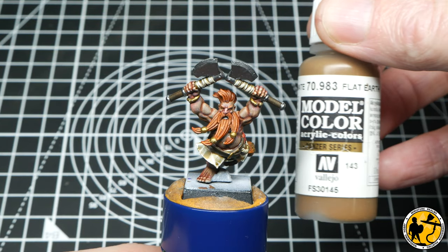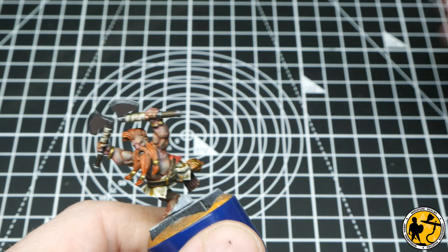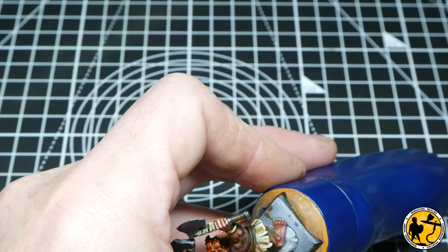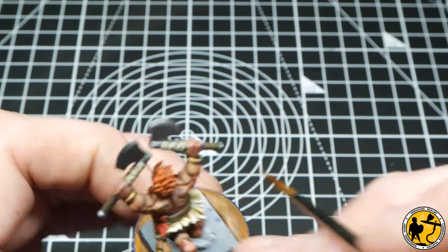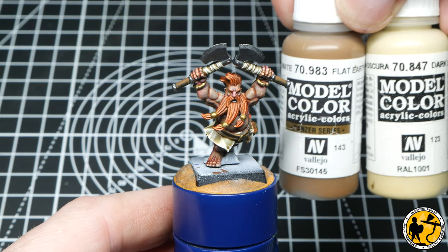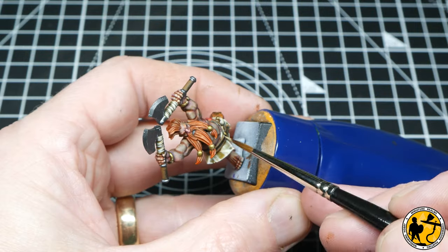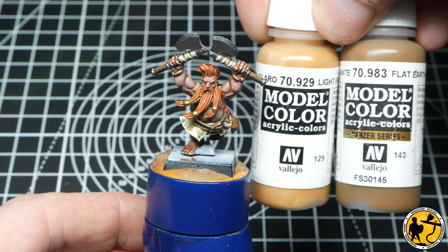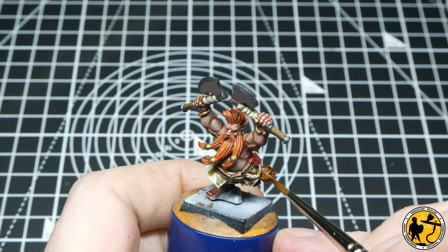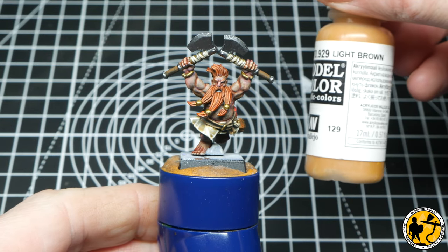Using Model Colour Flat Earth for the first highlight on the leather belt and on the leather handle grips of the axes — the same method as before, not completely covering the previous colour. Then using a 50/50 mix of Flat Earth and Dark Sand from Model Colour, I'm adding a further highlight to those leather areas. Then a 50/50 mix of Flat Earth and Light Brown for a subtle highlight on the leather pouch, followed by Model Colour Light Brown on its own for a final highlight on that leather pouch.